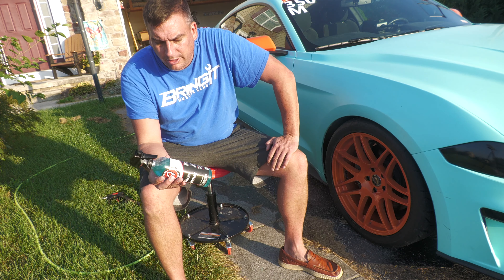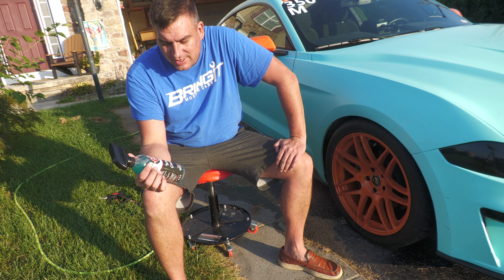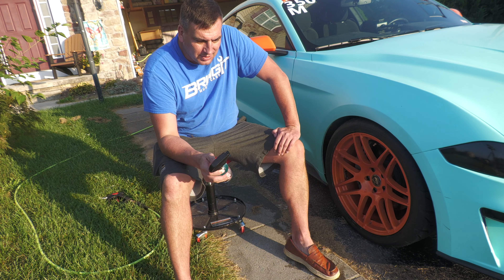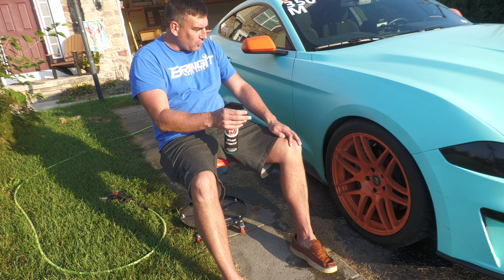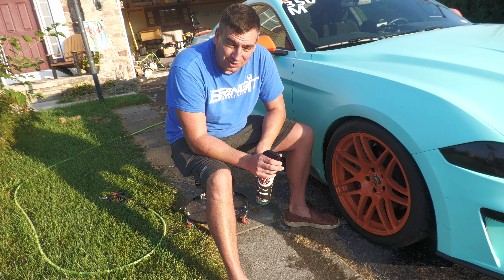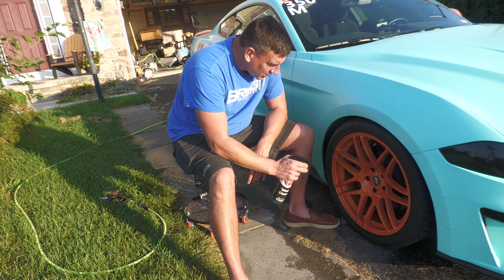All right guys, now it's time to test the wheel cleaner from Adams. Again it's a good product — hate the nozzle, hate to say that over and over again — but let's do this. This wheel does not look as dirty as the other one, but it's all right.